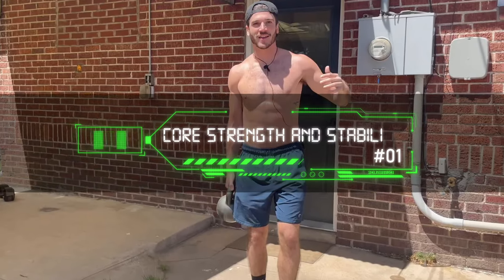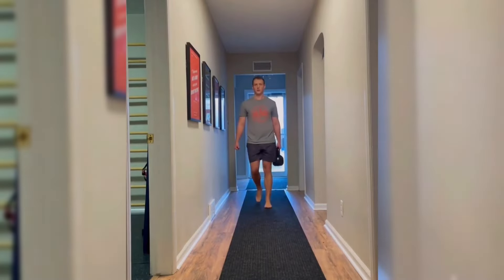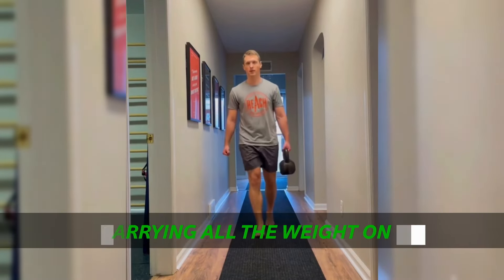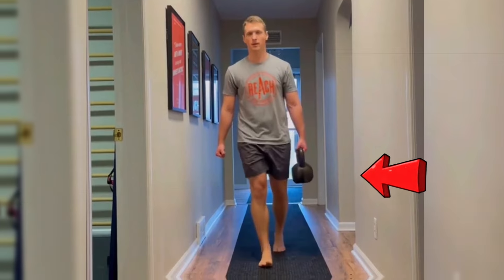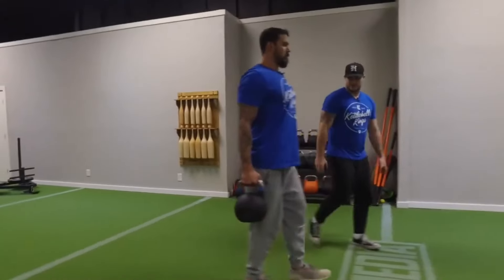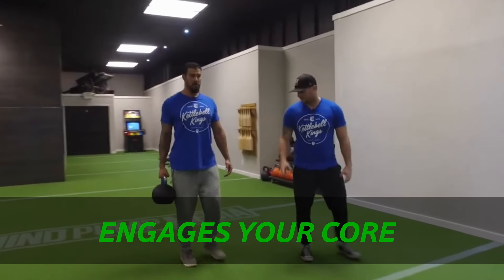First, let's talk about how it improves core strength and stability. The suitcase carry involves an asymmetrical load — that means you're carrying all the weight on one side instead of evenly spreading it across both. Your body has to work to keep itself from leaning while carrying the uneven load, which automatically engages your core.